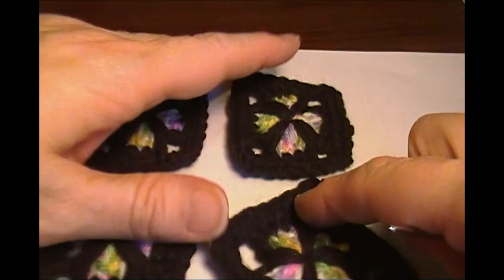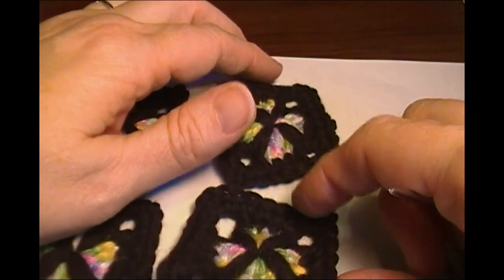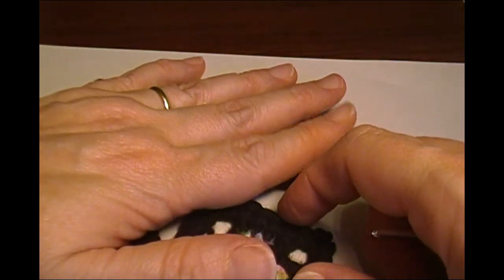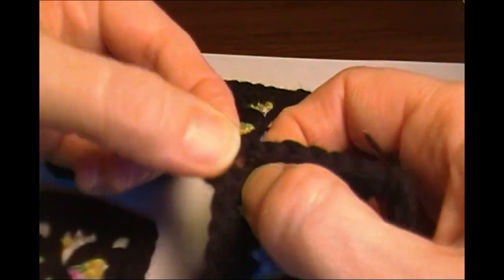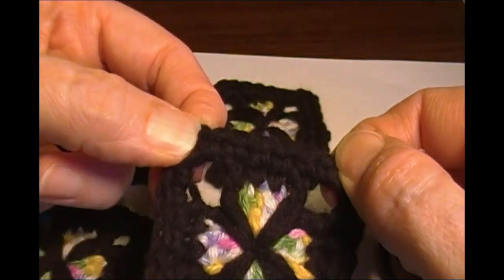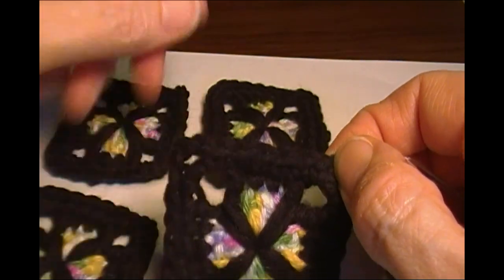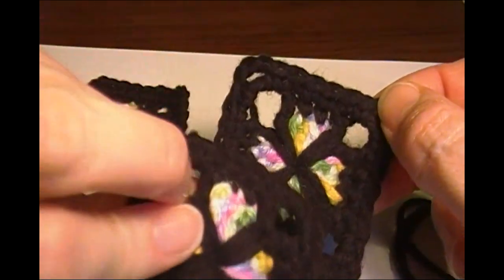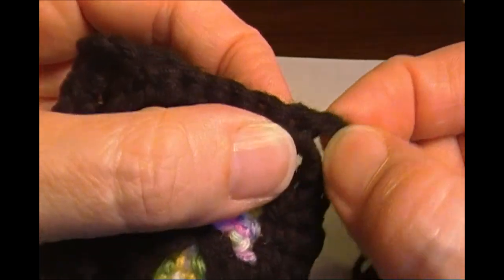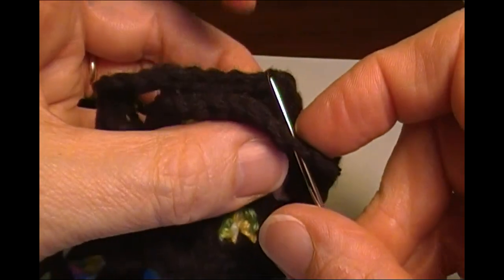We're going to hold them right sides together and whip stitch through both layers and under both top threads of the single crochets bordering the squares on one side. Do not stitch through the corner chain stitches — only join where the single crochets are. Take them and put them right sides together, then find that corner chain and go into that next single crochet.